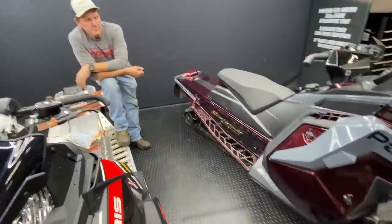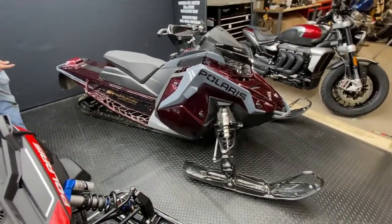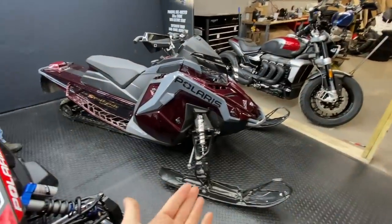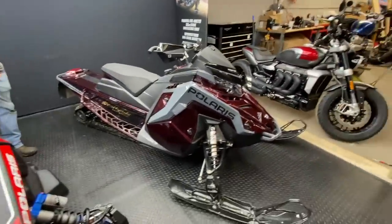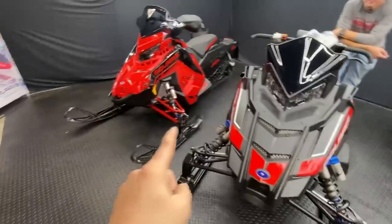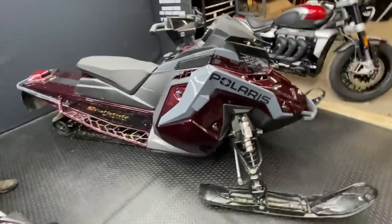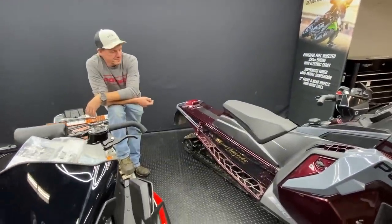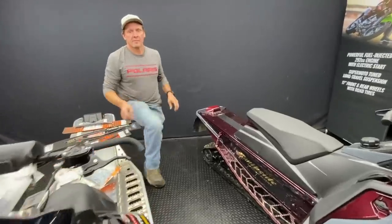Right here we have a 2021 XC 850. The shocks on this are not what's coming on the 2022 XC — those will be the VR1 shocks. The XDR shocks will be what's on that sled. We're going to bounce between the two sides and explain everything going on. I'll let Bruce take over and give you a rundown of what's what, what does what, and how you can change it.